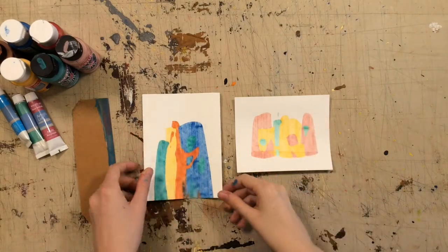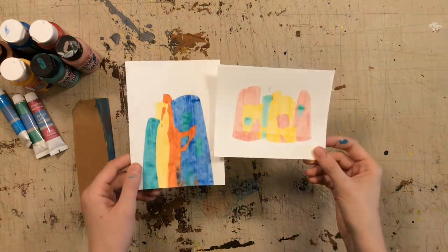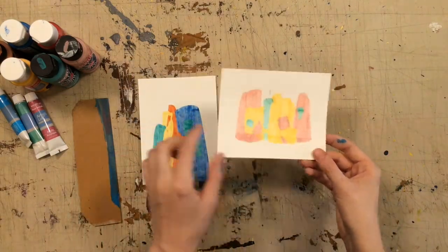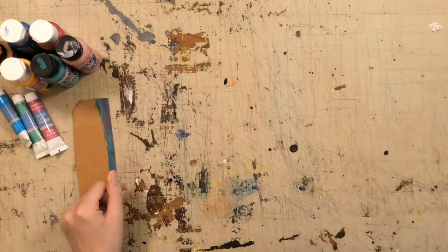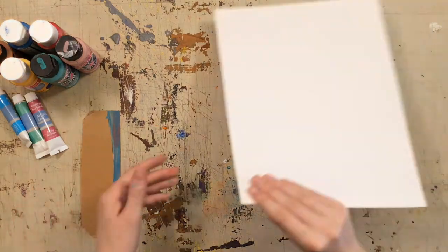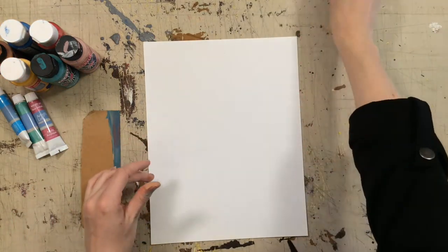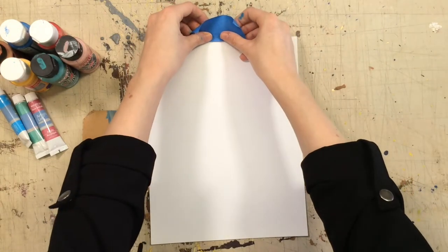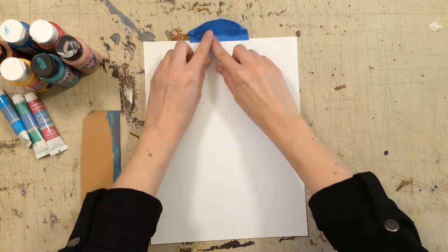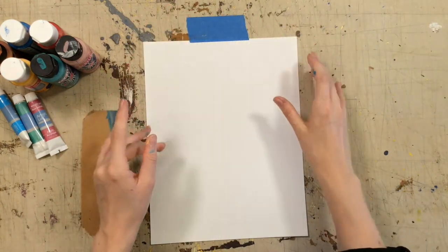These are the type of paintings we're going to be making. They're abstract, and they're about color and shape, and they're a lot of fun. So let's make them. Get your colors and your cardboard, and your sheet of paper. Today I'm using cardstock because it's a little bit firmer than regular paper so it'll stand up to paint better. You could use canvas, watercolor paper, or regular paper.